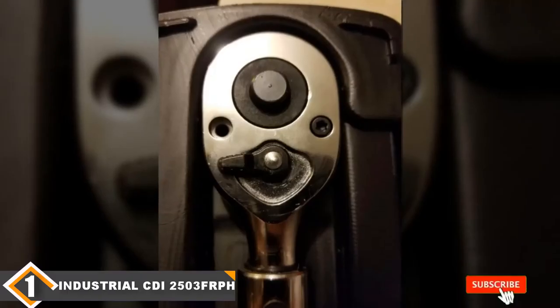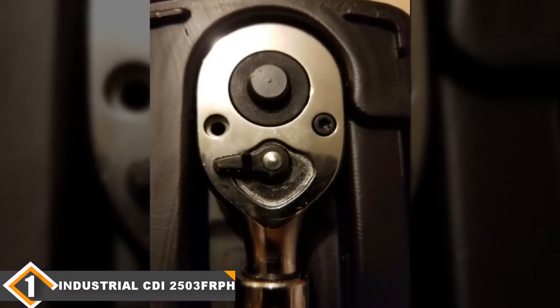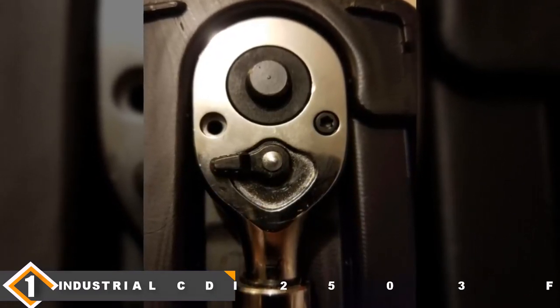Even though the handle is made of plastic, it still provides convenience and certainty when holding it — you'll likely feel no fatigue even after long periods of use.